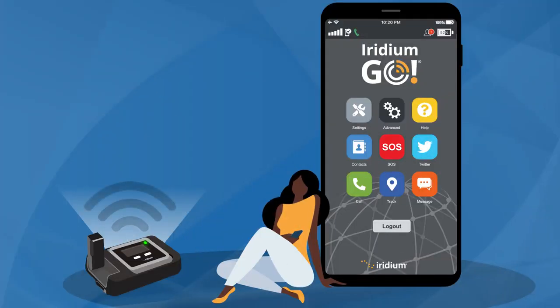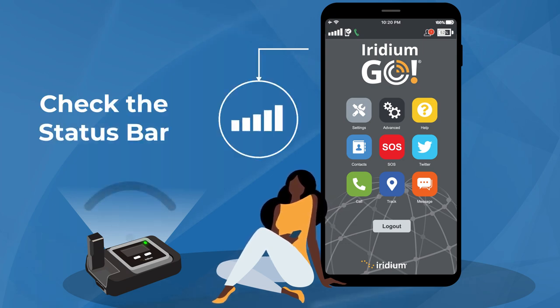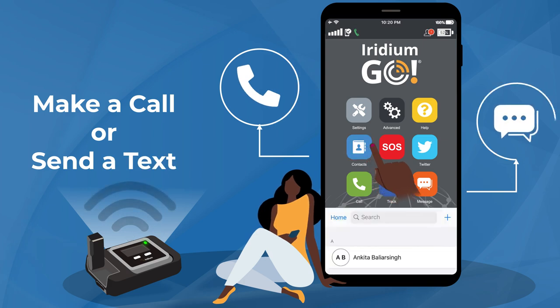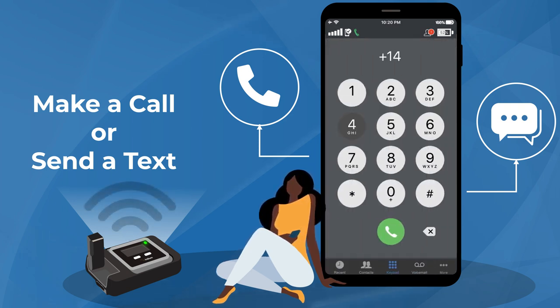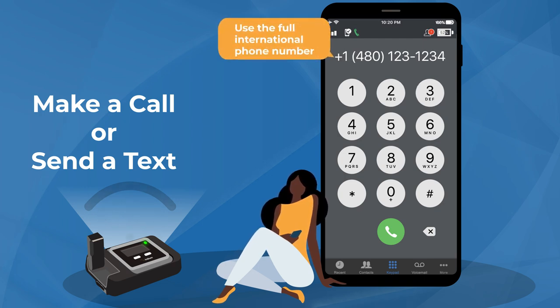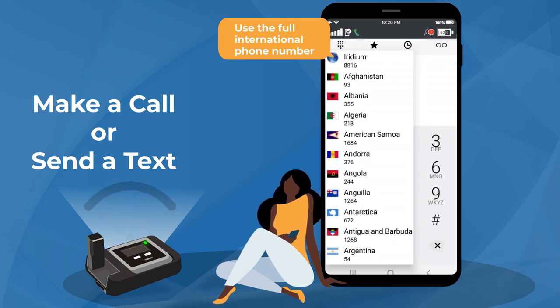Once you've logged in, check the status bar at the top of your screen for the Iridium network signal strength. For optimal performance, we recommend three or more bars. To make a call or send a text, you can sync contacts to the app from your smart device, or you can dial your contact's number directly into the keypad. When dialing or texting, make sure to use the full international phone number, including country code, which can be selected from the country flag drop-down menu.